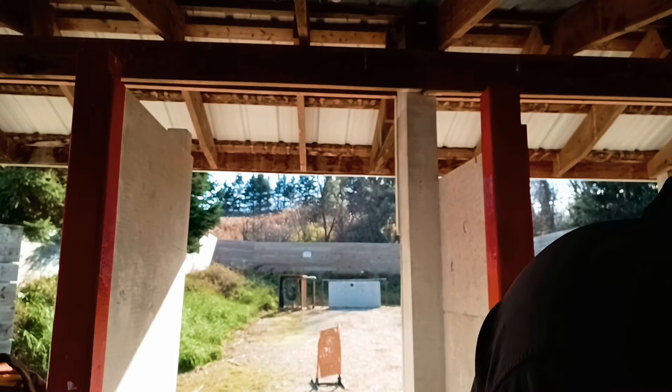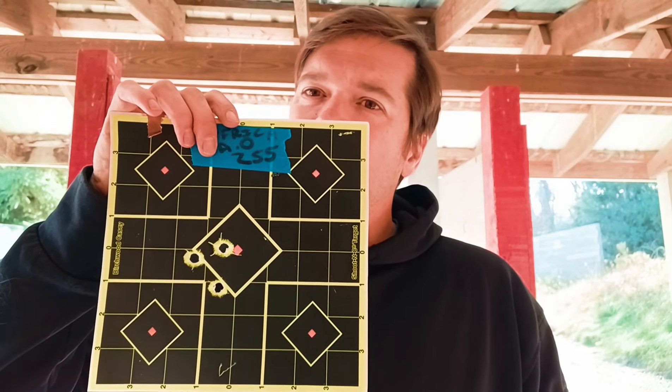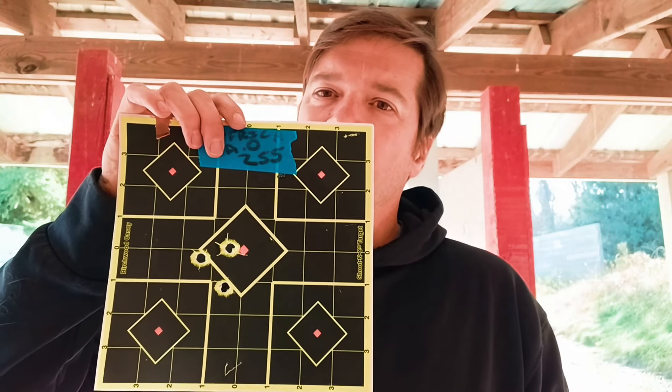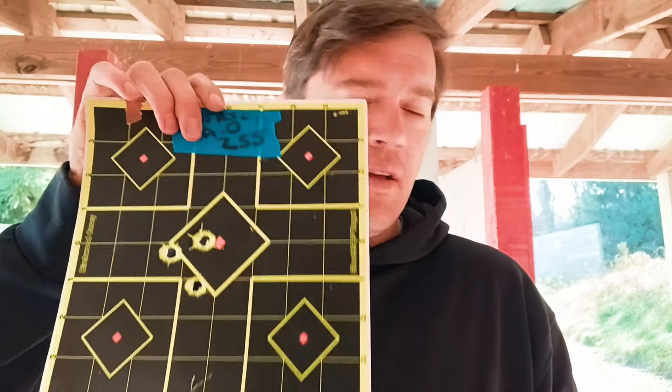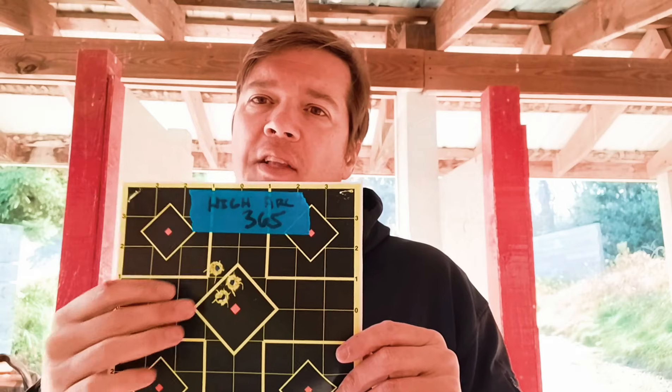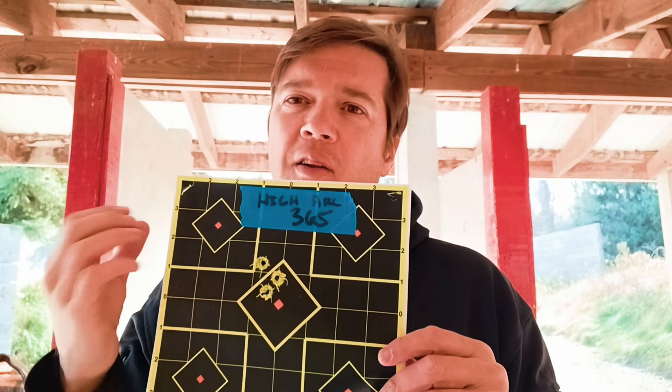Then I got to the heavier ones — the 255-grain African Air Ordinances. At 25 yards, I was not impressed, so I think I'll pass on these, they're already eliminated. And then the High Arc Hunter 365-grainers at full power with a 250 bar fill — my tank wasn't quite up to 4,000 so I rounded to 250 and shot the group. I would say it was great.